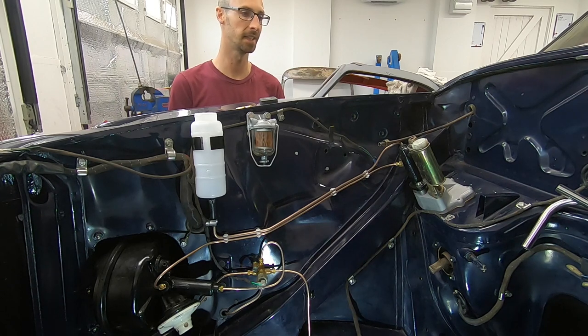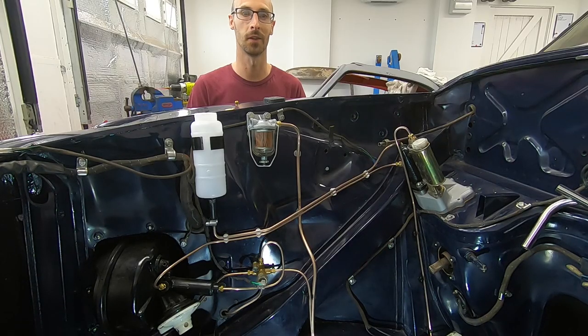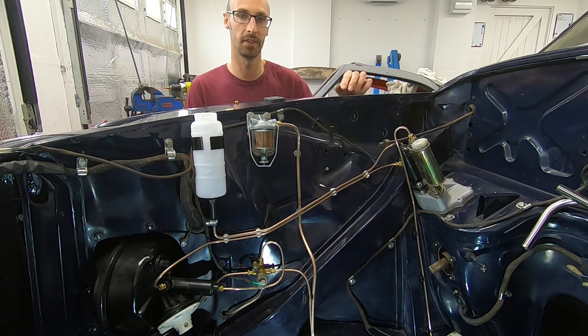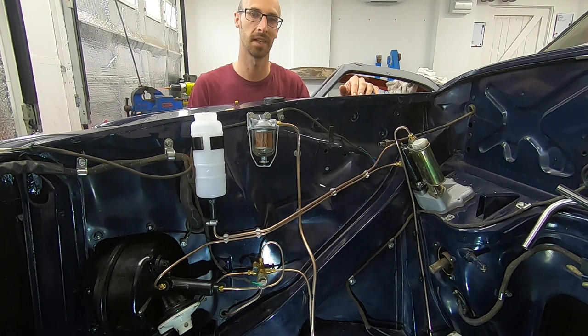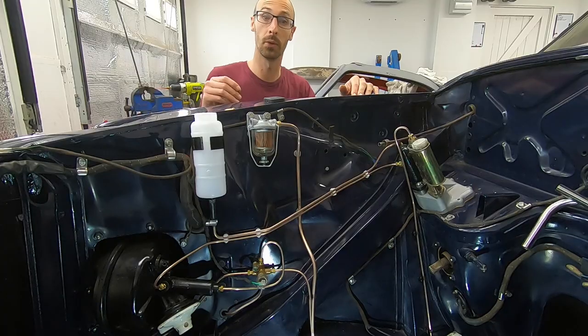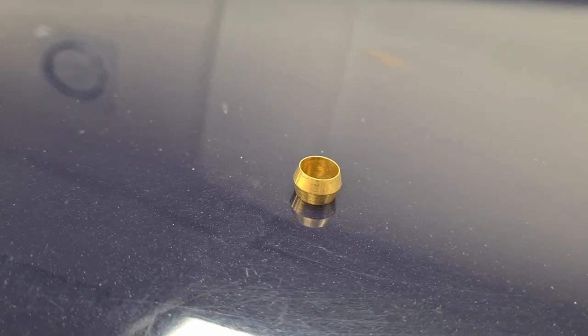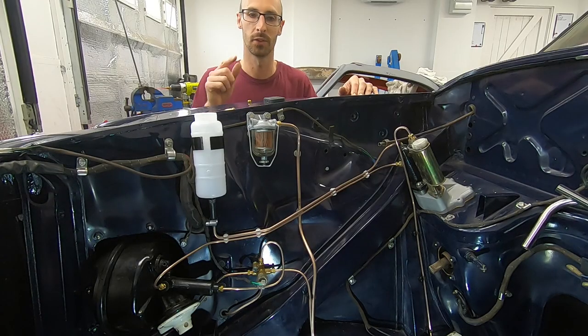So that's our brake system done and that wasn't too bad. Fingers crossed all those joints hold fluid and we don't end up with brake fluid everywhere — we'll find out a bit later on. But first we've got to get the clutch done and the fuel, so rinse and repeat. The clutch was nice and easy but these fuel lines are an absolute pig to bend — where they're so much bigger you end up with some bits which aren't that great. Also my flaring tool was not the right size for it, but that's alright — we used some olives instead. That's what the original fuel system had to make that work and seal, so that actually turned out nice and easy.